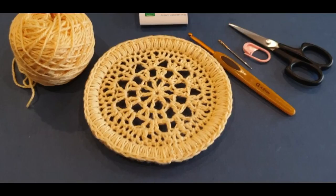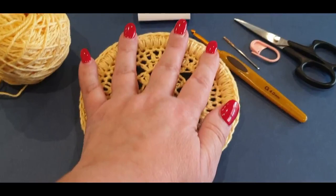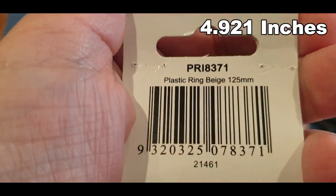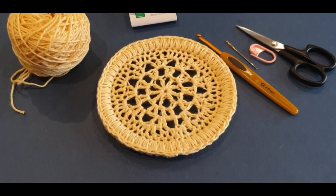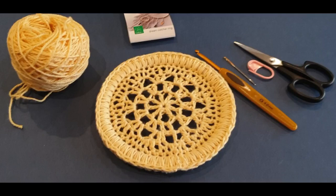You will need very minimal yarn because the dream catcher is quite small — it's the size of my hand. The measurement I'm using is 125 millimeters, which is 12.5 centimeters. If you're working with a larger size, just add an extra single crochet row. If it's a tiny bit smaller, take off the last single crochet row.